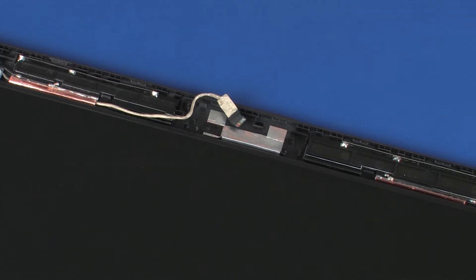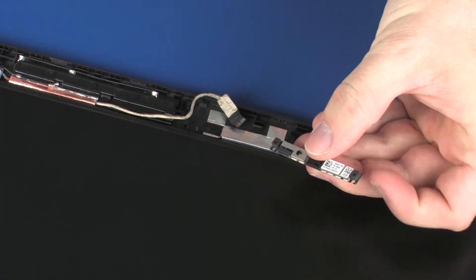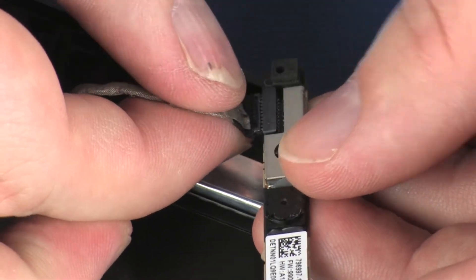Replacement. Remove the webcam board from the static-dissipative bag. Connect the webcam cable into its connector on the webcam board.